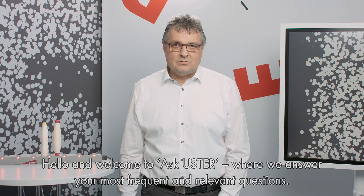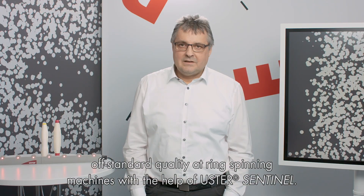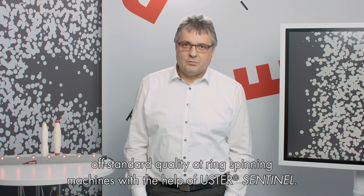Hello and welcome to Ask Ooster, where we answer your most frequent and relevant questions. I'm Oswald Baldischwiller, responsible for online systems at Ooster. Today I will talk about how to prevent off-standard quality at ring spinning machines with the help of Ooster Sentinel.